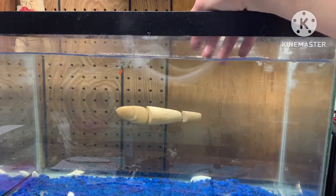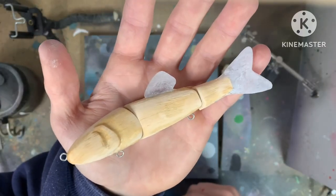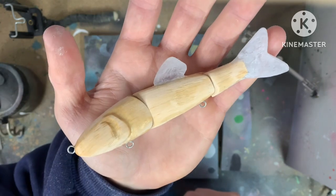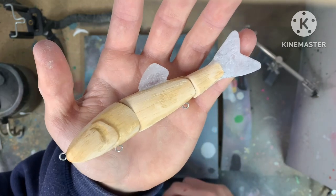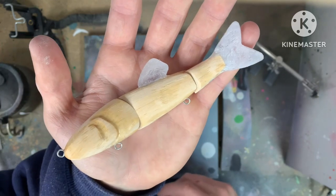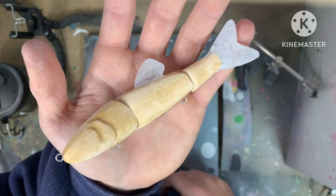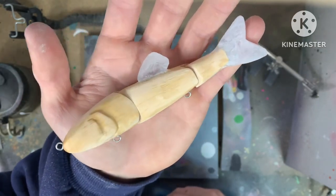Now it's time to add the fins, eye sockets, and get this thing ready to be painted. Here it is — the tail along with the top fin, and I think it's all coming together pretty cool. I'm really excited to start painting. I got some new stencils for Christmas and I'm excited to see how they work. I also have to add the eye sockets and another layer of polyurethane to make sure everything's really smooth for painting. In case you're wondering, I've spent maybe two and a half to three and a half hours on this so far — somewhere around that three-hour range — but it's definitely a ton of fun.